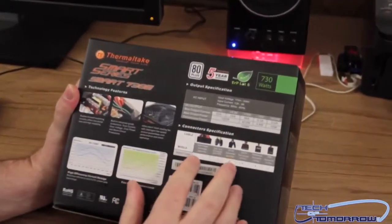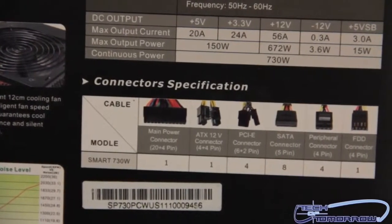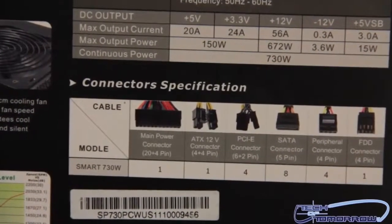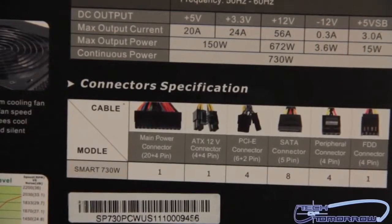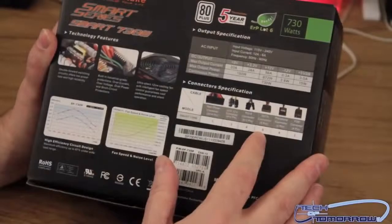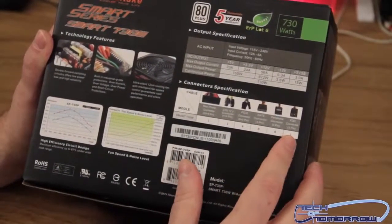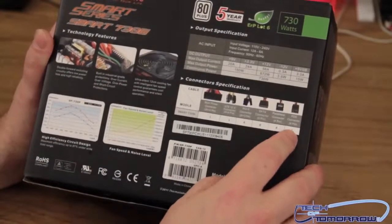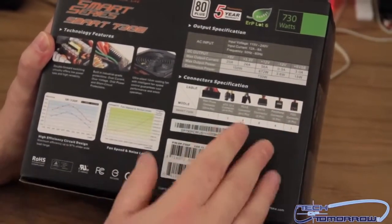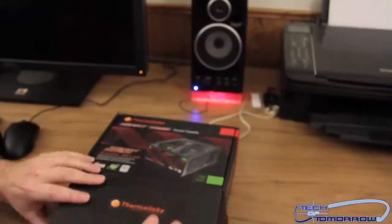As far as the connections go, it has one main power connector — a 20 to 24 pin. It has one ATX 12-volt for your motherboard. It has four PCI 6-plus-2 connectors. For SATA connectors, it has eight. For peripherals, four. And for a floppy disk, it actually has one — which is kind of funny, most people don't have a floppy disk, but it's got it all in there. So those are basically all the cables. Let's go in and see what comes in the box.